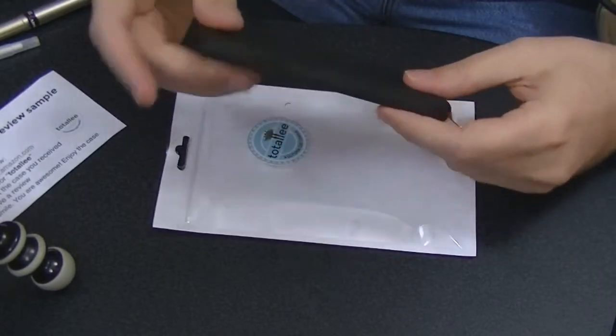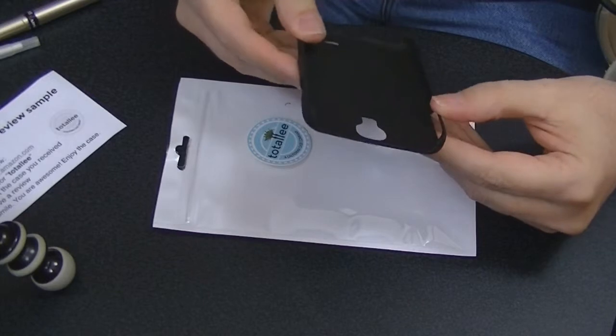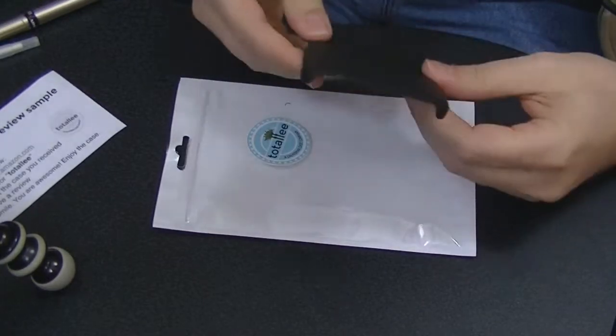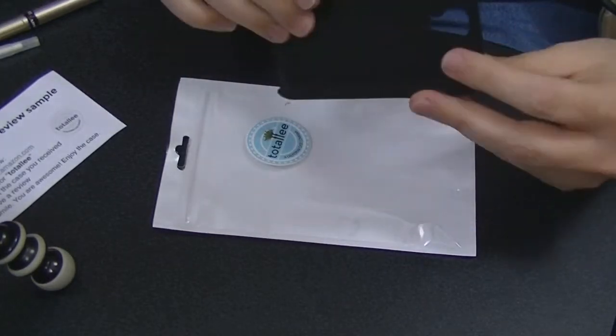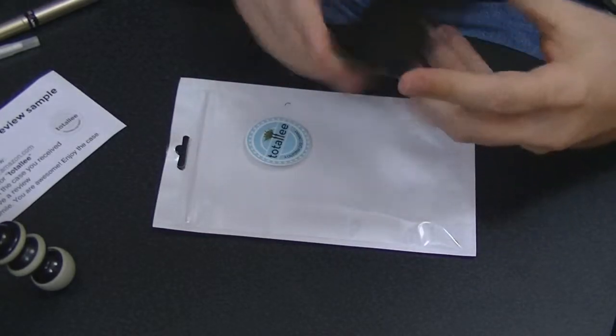The case is very lightweight, very thin. I'm not entirely sure what type of plastic it's made out of, or how durable it is, but let's see how it fits on my phone.